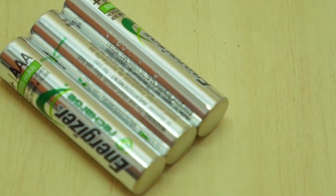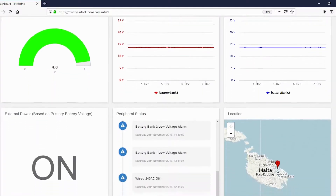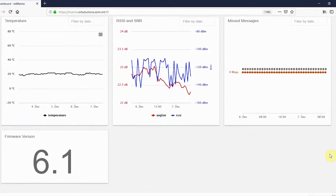Basic Package. The IoT Basic Package will get you started with a fully functional system. This includes the IoT Marine Hub, internal batteries, a float switch to monitor water ingress, and one-year free access to the online Marine platform. The online platform allows email alerts and SMS notifications.